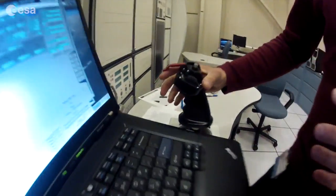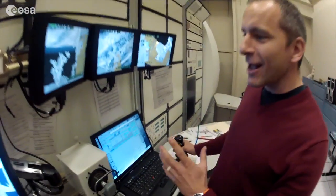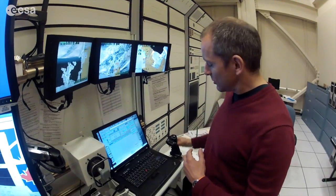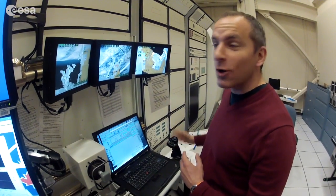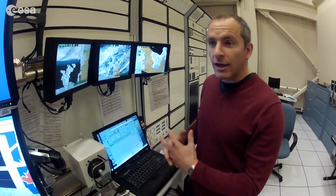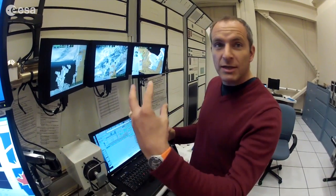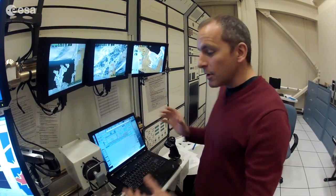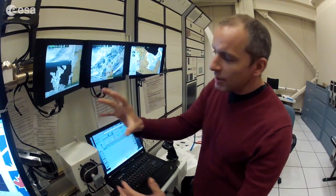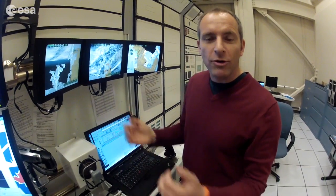I see a trigger switch down there. Is that for firing the space lasers? No — that's to make the arm's hand grab onto a payload. That's how we command the hand to close at the end of the arm. For example, we can use the arm to grab a cargo vehicle, like a SpaceX capsule, as it approaches. What these spacecraft do is they approach the space station, hover nearby within reach of the arm. We maneuver near enough, then pull the trigger, and the hand grabs the spacecraft. Then we can bring the spacecraft to a docking port on the station, open the door, and get our goodies.